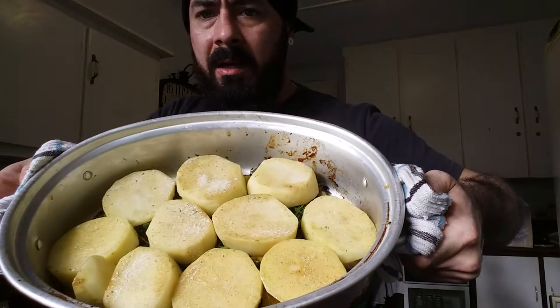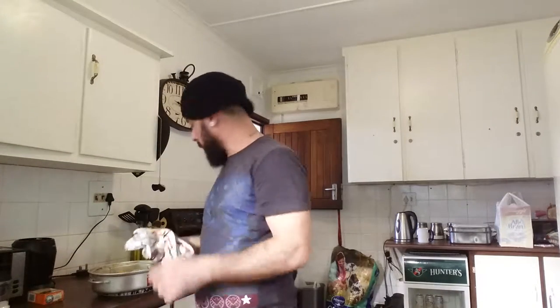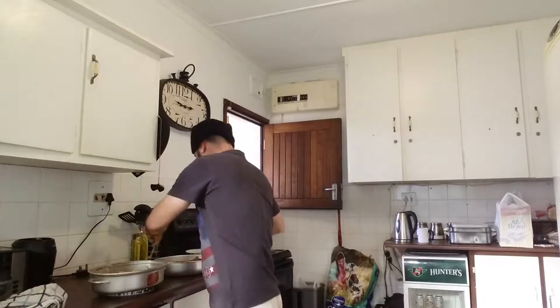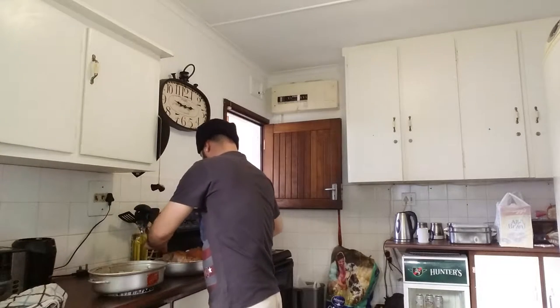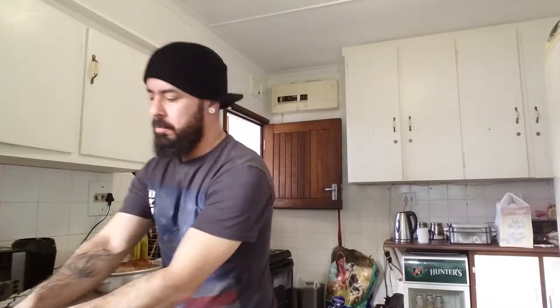That's what it's going to look like. Put that in the oven, we're going to put the pork back on top. The juice from the pork is also going to cook on to the potatoes.